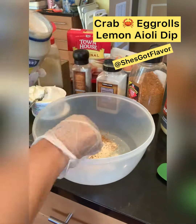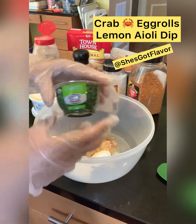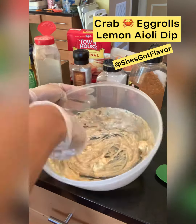Then we're going to add our mayonnaise, a little bit of mustard, and yes y'all we're going to actually add some mascarpone cheese. That's going to make it nice and creamy baby. We're going to add our cilantro and two egg yolks — not the whole egg. We're going to whip, whip, whip that up.